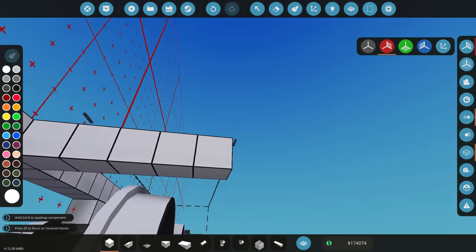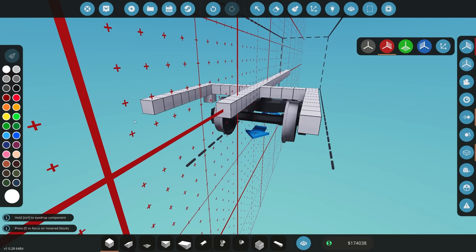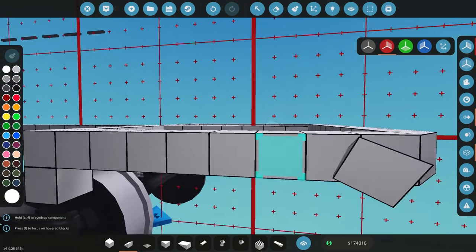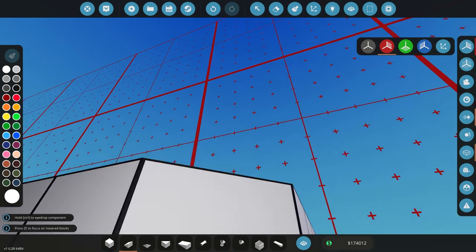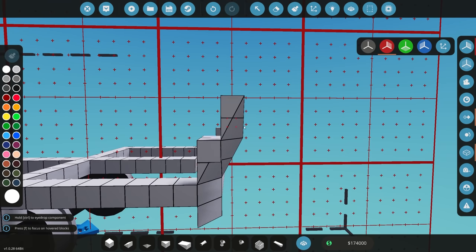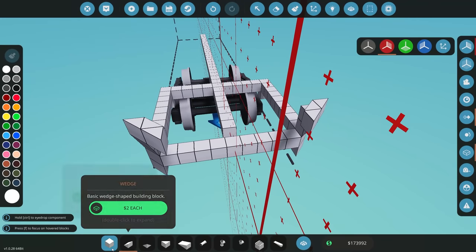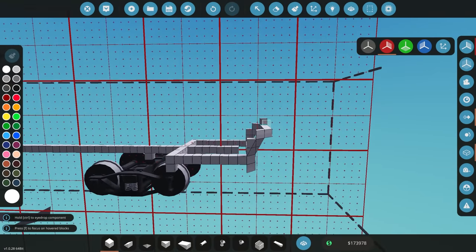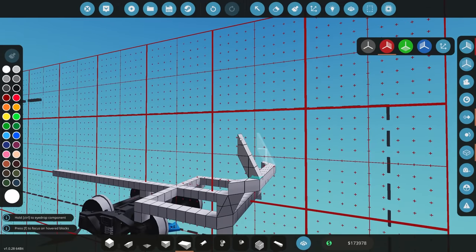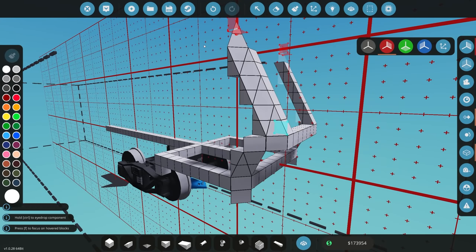I'll use this as my base to start with. We're going to build out like that and also build down, then build forwards - not too much, probably about that much. From there we can start building the front of the actual train. I'm thinking of doing something like that, maybe another one down, then grab some wedge pieces - I'll go with inverse. Let's try something like that, and we're going to get two of those, doing a little bit of a slope up.